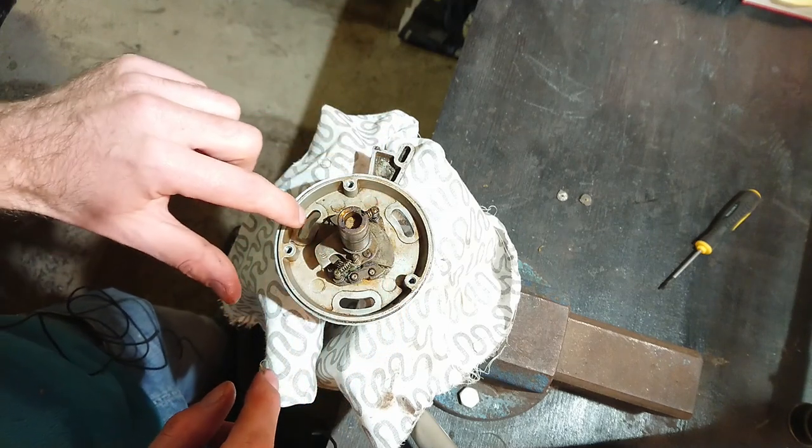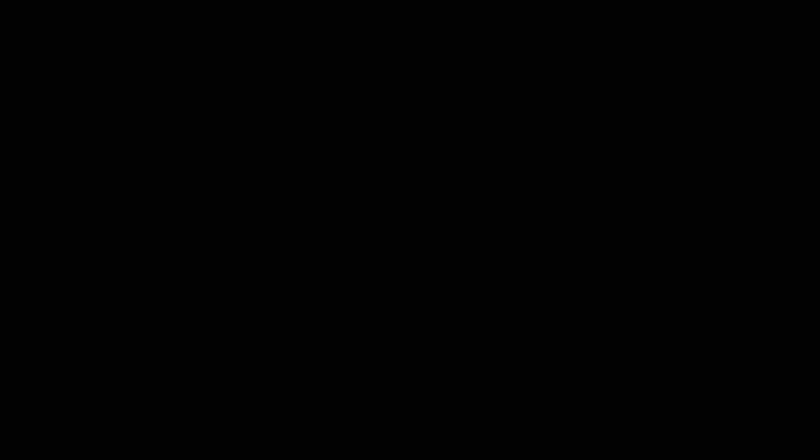Now put everything back together, don't forget the allen screws, and put the distributor back into the car — just make sure to line up the rotor arm correctly. When it's all connected back up you do need to set or at least verify ignition timing — I've already made a video on setting ignition timing on these V12s and I'll put a link above and below. Also, under the distributor where it mounts to the engine there's a small o-ring or gasket. When you have it off, check how it looks — if it's all dried up, get a new one. This is a good time to eliminate a possible oil leak there in the future.